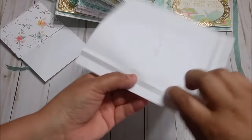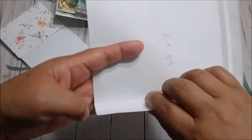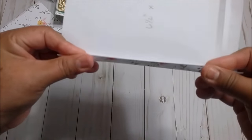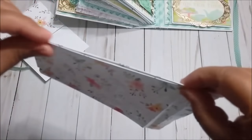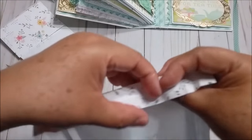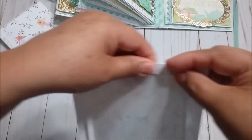Now you are going to fold the score marks like this. The first one inside, you are going to fold it in. Then in the second one, out and then in. So it can look like this — expandable. Now you are going to do the same thing on the other side: in, out, and then again in. And the same at the bottom: in, out, and then again in.